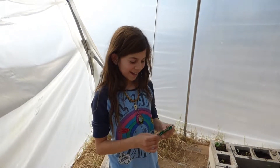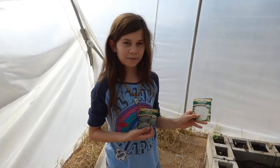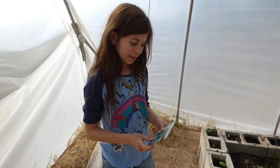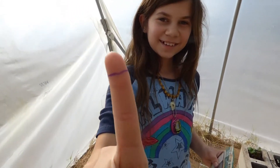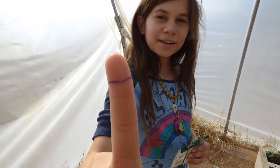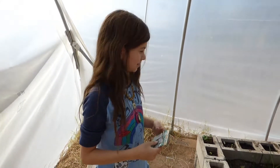Hello! Today, me and Squishy Squid are planting broccoli and cauliflower. They each need to be planted about a half an inch deep. I've drawn this little purple marker mark on my finger to remember how deep to plant them.